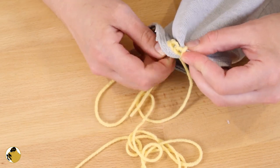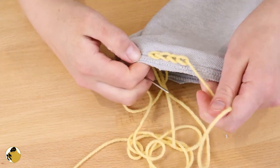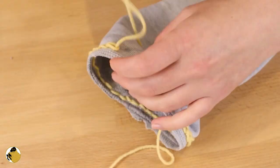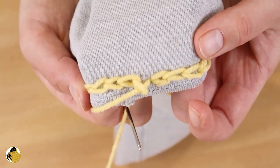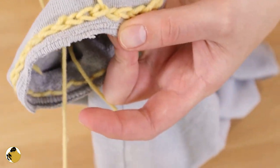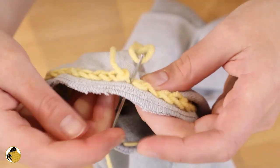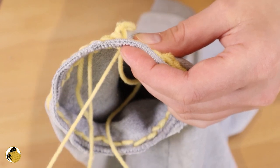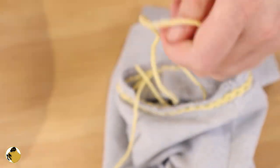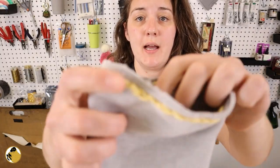I might have to invest in a sharper tapestry needle. Isn't that cute? All right, so I have reached all the way around. Now, because I'm working the round, I have to kind of finish this off. So what I'm going to do is instead of going back through that last loop I made, I'm just going to go back down through it. And I think I'm going to just tie some knots inside. So I have finished working my base round.